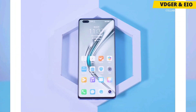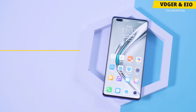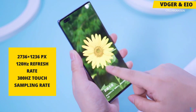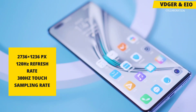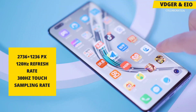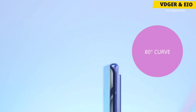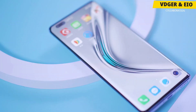Starting off with the display, the Honor V40 is equipped with a 6.72-inch Full HD Plus OLED HDR10 display with a screen resolution of 2376 x 1236 pixels. Along with the OLED, we are also getting a 120Hz refresh rate and 300Hz touch sampling rate, which makes things more responsive. The display is curved at the edges — around an 80-degree curve from the sides — which gives it a pretty premium waterfall screen.